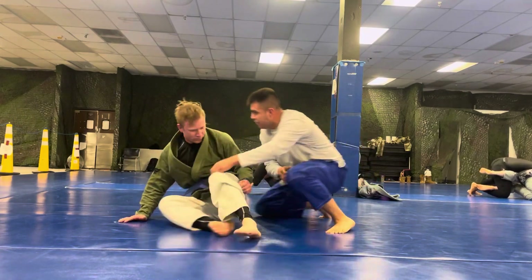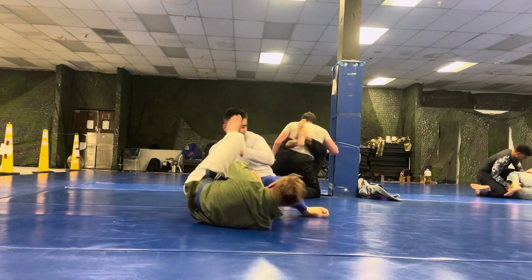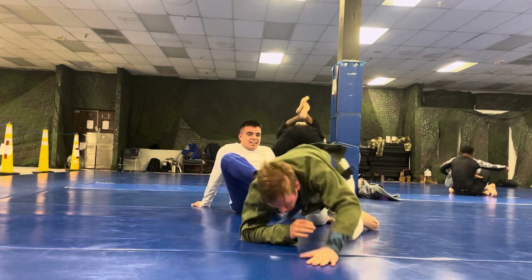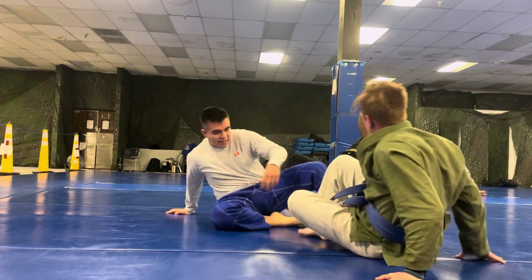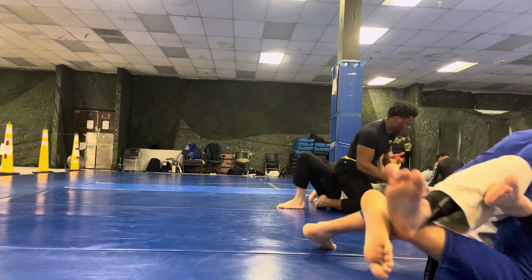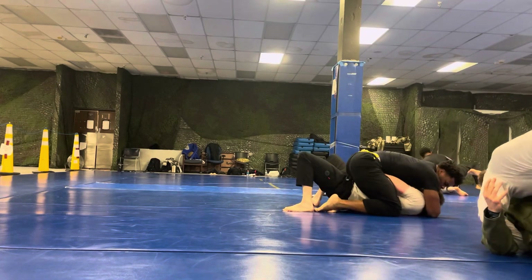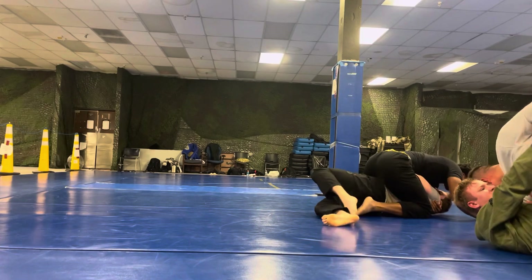Here he's controlling my knees, passing them by, and he's going to try to take my back. I'm just going to lay down and — oof — ding his head. Silly knee bar. I shouldn't do knee bars; they aren't legal in the tournament I'm going to. My next tournament after that, they are legal. So I just need to be cognizant not to do that.